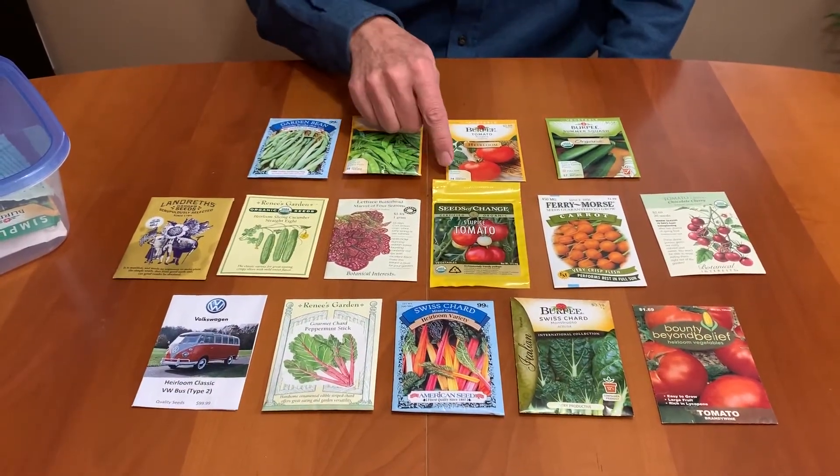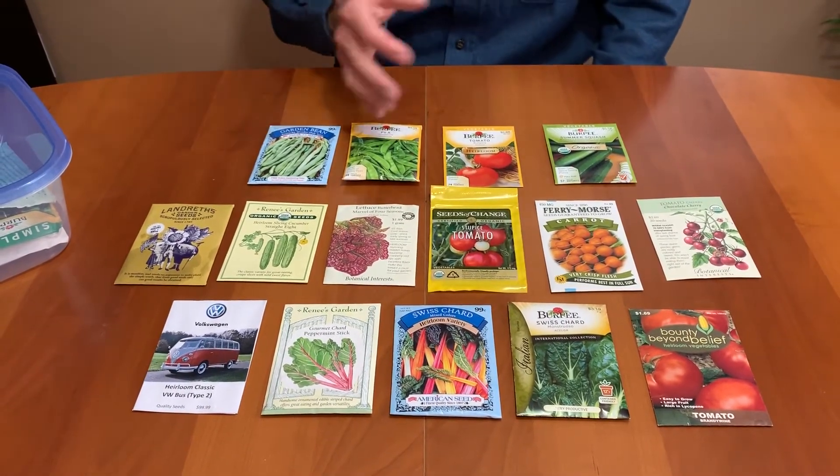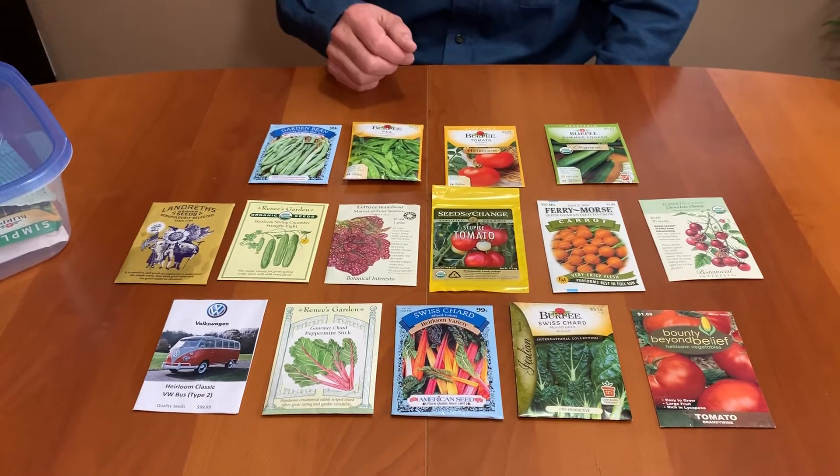Sometimes you'll see days to harvest on the front — that's nice to know — but it's usually also on the back of the seed packet.